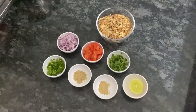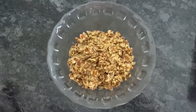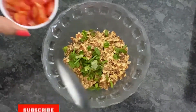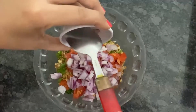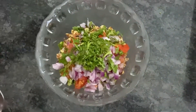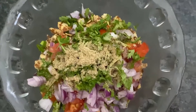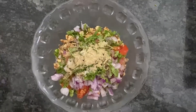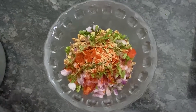Now let's start making it. We put chana chips in the bowl, spring onion, add tomatoes, chop the onion, coriander leaves, chaat masala, jeera powder, red chili powder. Drizzle with olive oil.